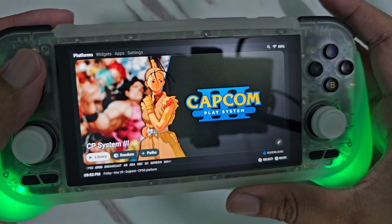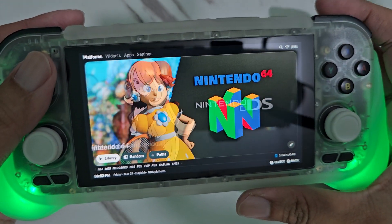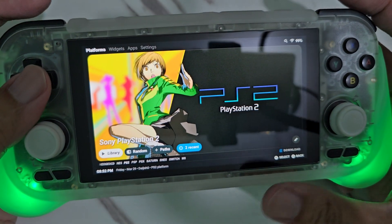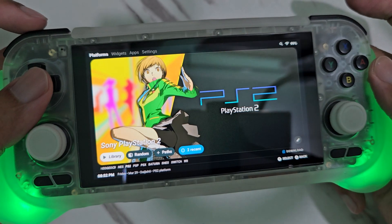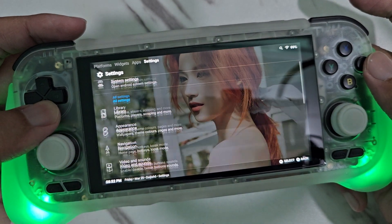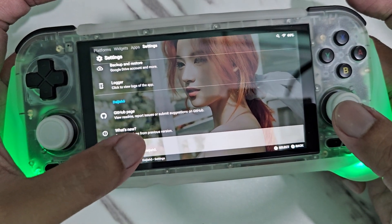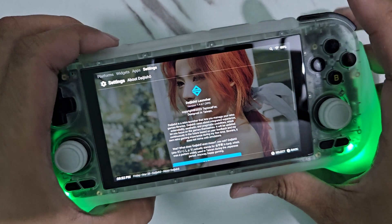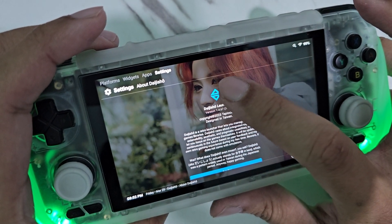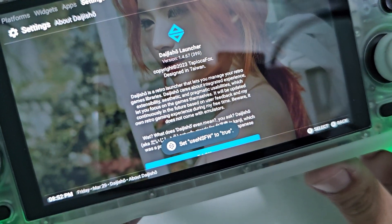Here is what it looks like. If you want this theme or any other hidden theme, I'm going to show you how to unlock it. So first, you must go to 'About Dai Jishu' and click that. Then you press the Dai Jishu icon 7 times until a notification appears — like that one.